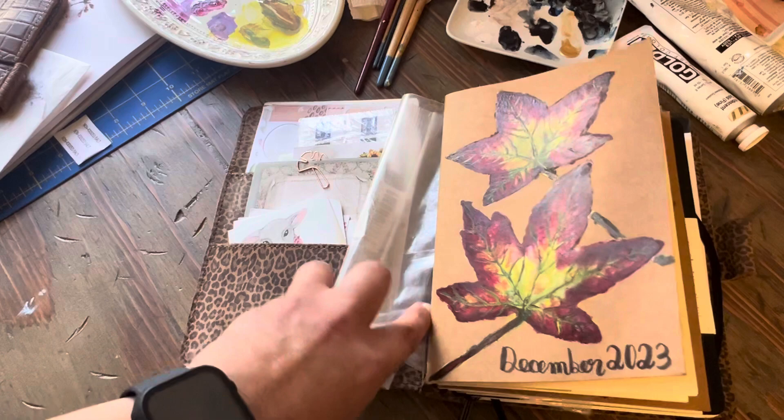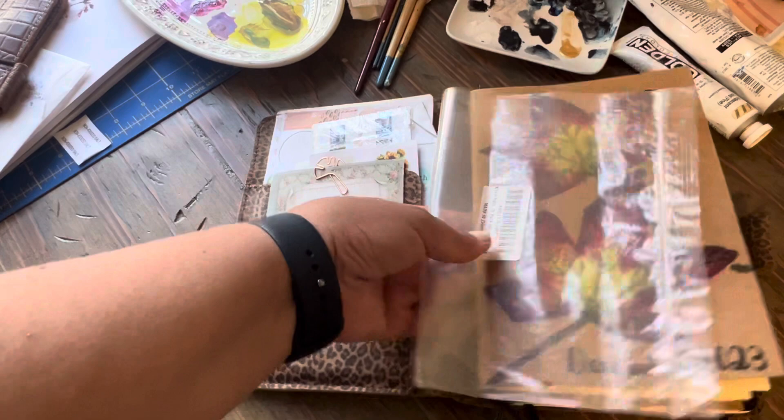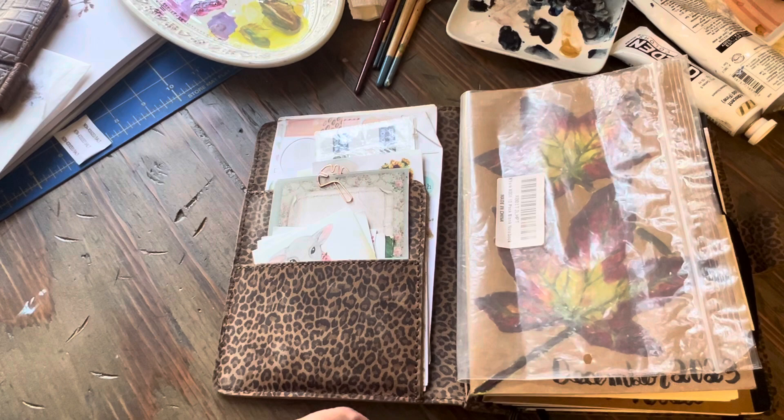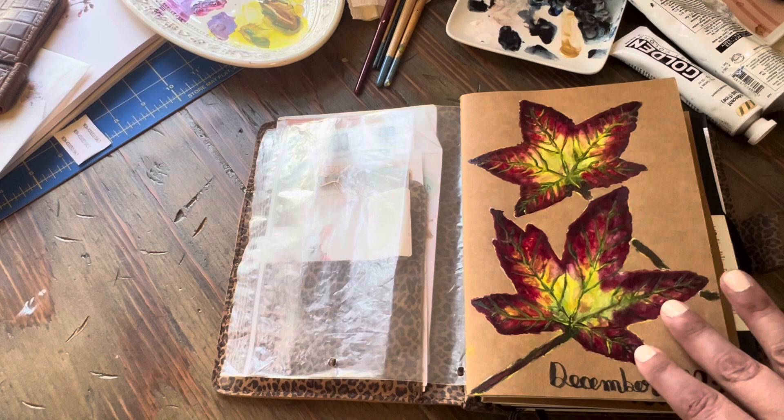Inside I've got some older tippins that I need to switch out with some December ones, a few stickers, and Bible study things. Then this is just a plastic bag I'm using to protect the covers of my journals right now because I haven't had a chance to order some clear covers off Amazon, so I'm repurposing to save money.